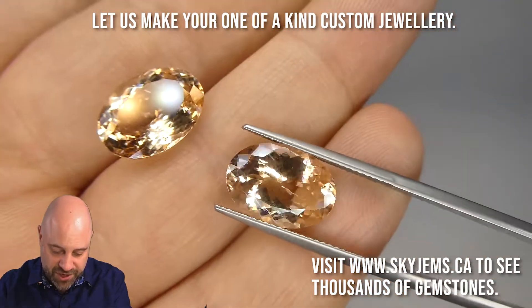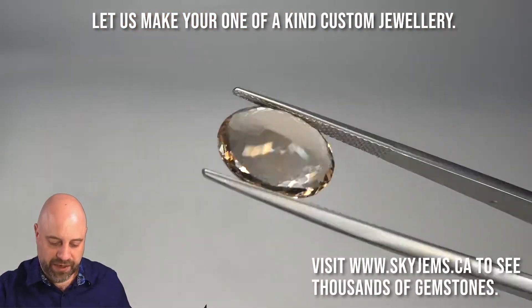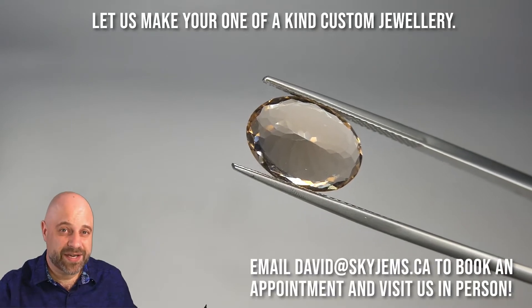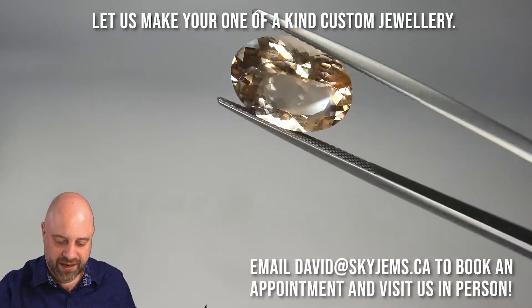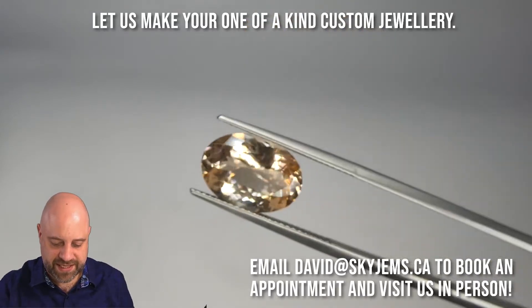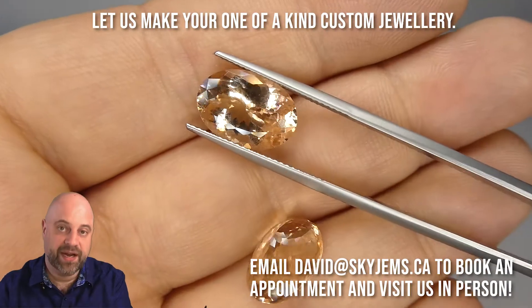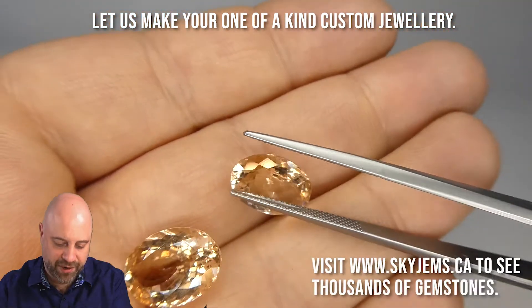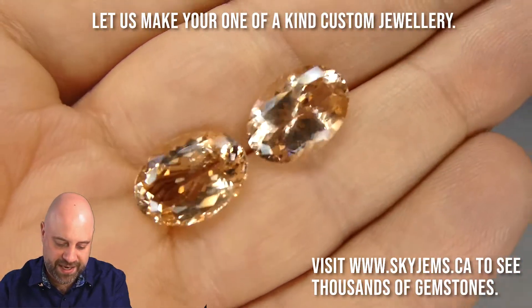Back to these gorgeous stones. As you can see, absolutely stunning. Beautiful color to them. Wonderfully clean gems. One stone has very slight eye-visible inclusions. The other is eye clean and near loop clean. Beautiful pieces — they're going to set up fantastically well. That beautiful peachy pink color to them is so popular in Morganite now. I really love this delicate peachy color. They're fantastic gems.